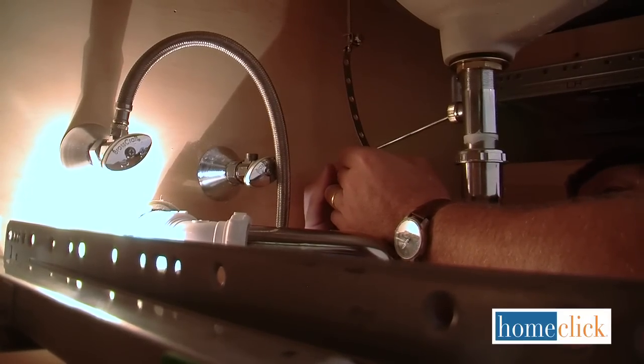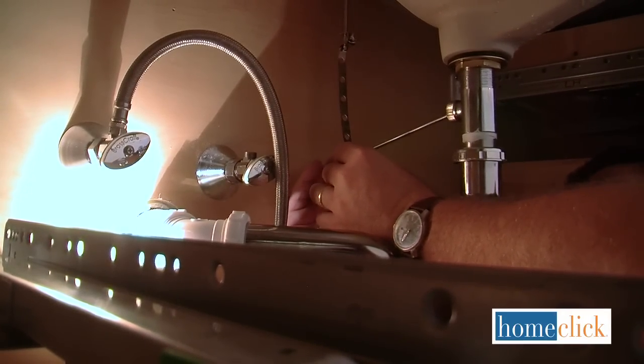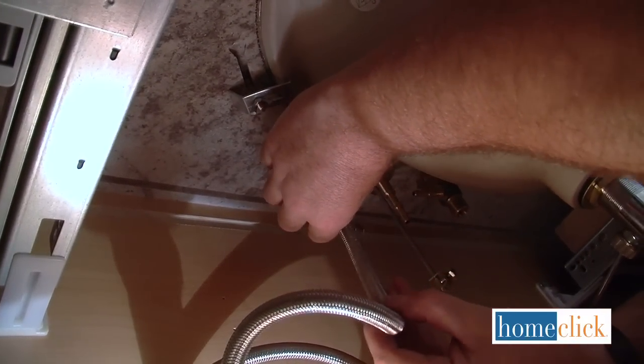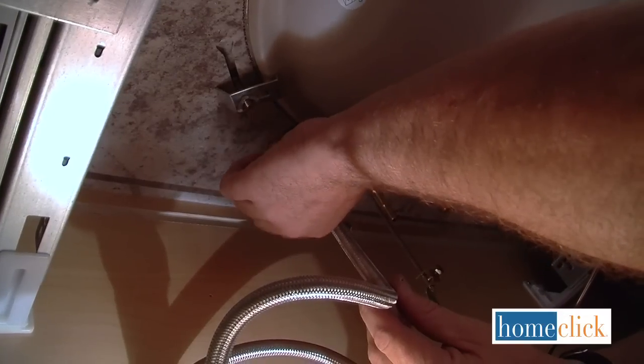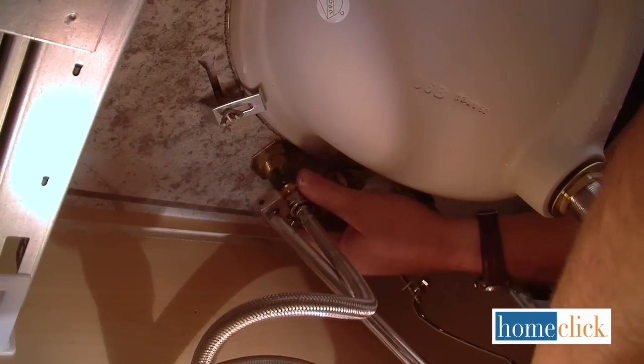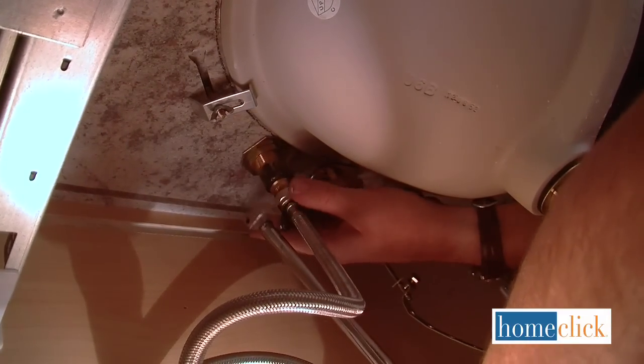Secure the new lift rod to the pop-up mechanism according to the manufacturer's instructions. Now attach your hot and cold water supply lines by screwing them onto the valve stems. Your faucet may require you to wrap the stem with Teflon tape first, so check your directions carefully.